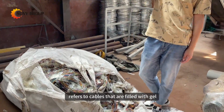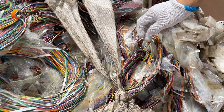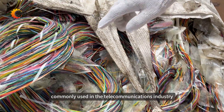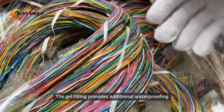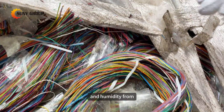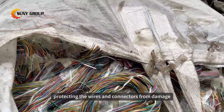Jelly-filled cable refers to cables that are filled with gel or gel-like substances internally. These cables are commonly used in the telecommunications industry, especially for communication lines laid underground or underwater. The gel filling provides additional waterproofing and moisture protection, preventing water and humidity from entering the cable and thereby protecting the wires and connectors from damage.